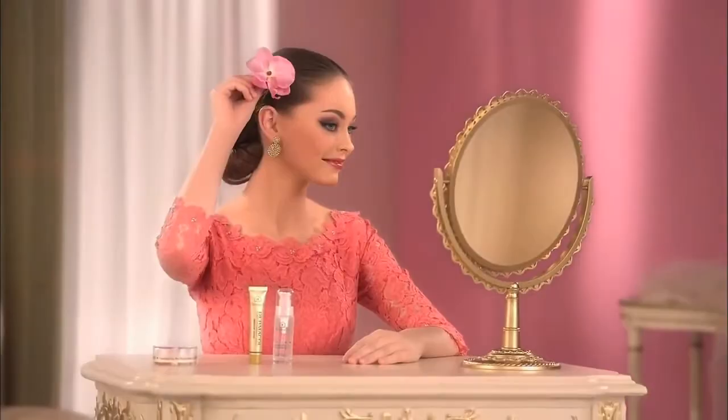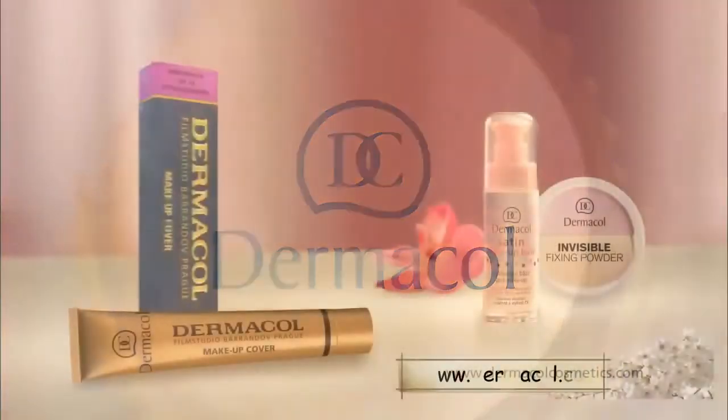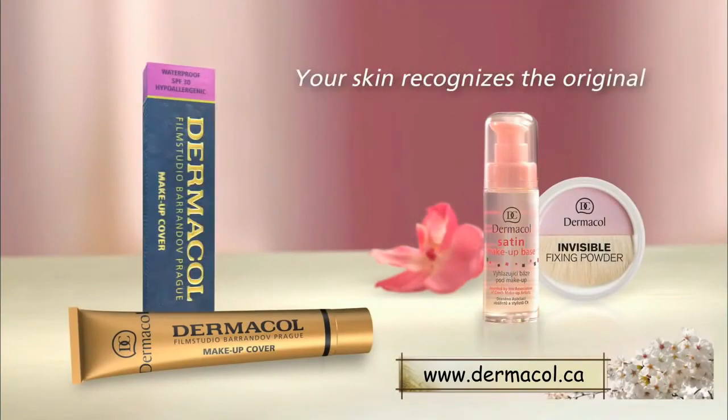Your look will stay matte and perfect all day long. Dermacol Makeup Cover — the best camouflage foundation. Your skin recognizes the original.